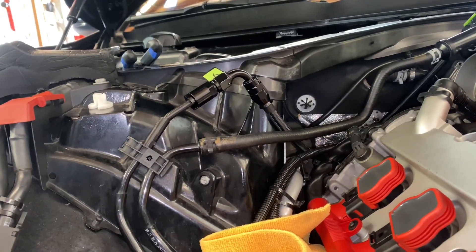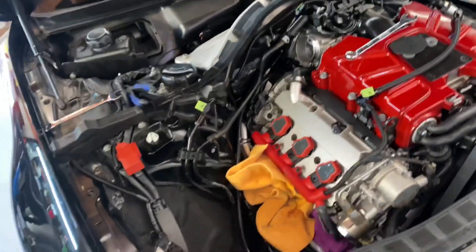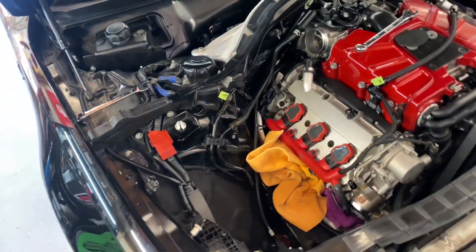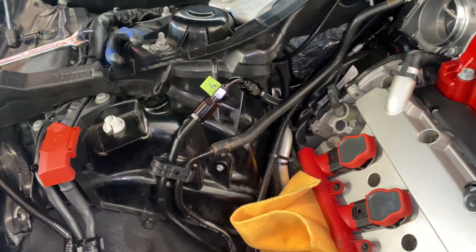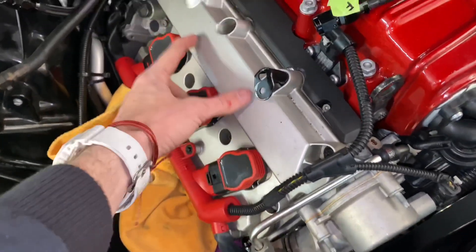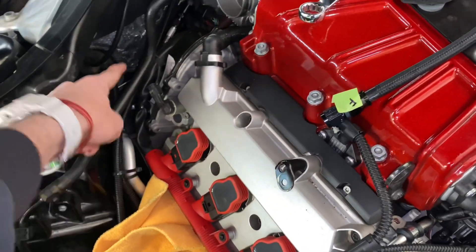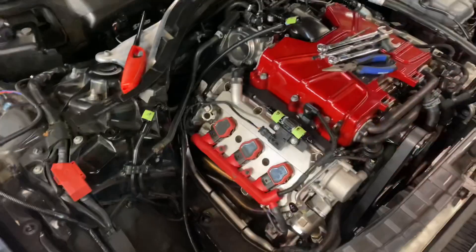This is literally the first kit going on a 3OT that's not a shop car - I'm 99% sure of that. So me and Nick have been talking through this whole install; he's been walking me through it making sure everything's perfect. Next thing is to get the line from this AN line connected to the sensor and then snake it back and around to get it out of the way of the intake.